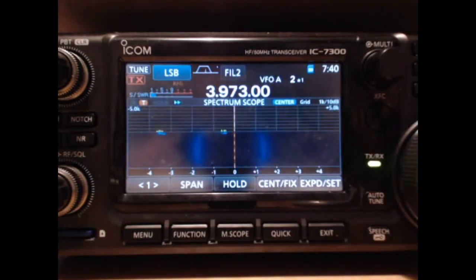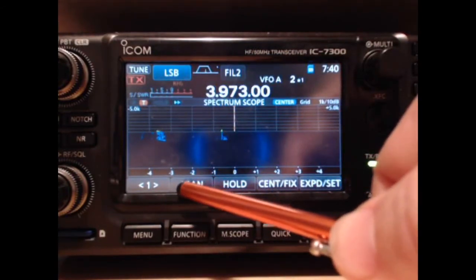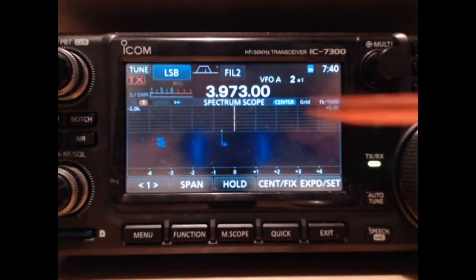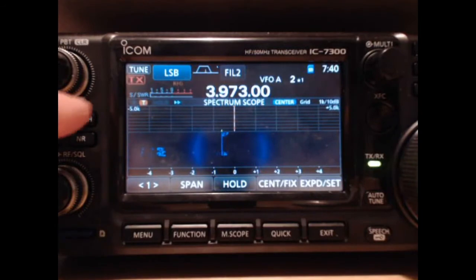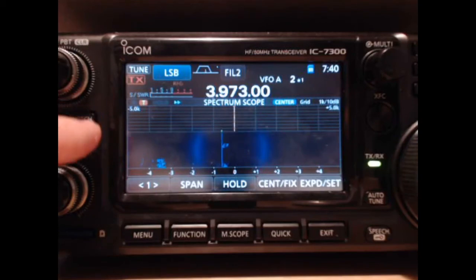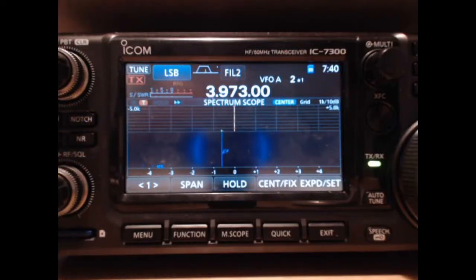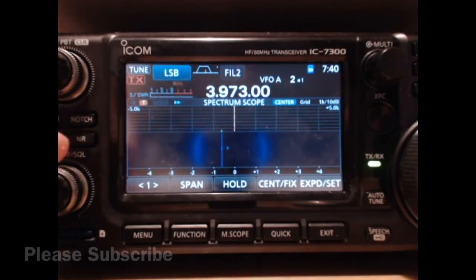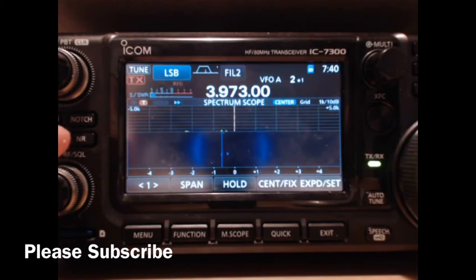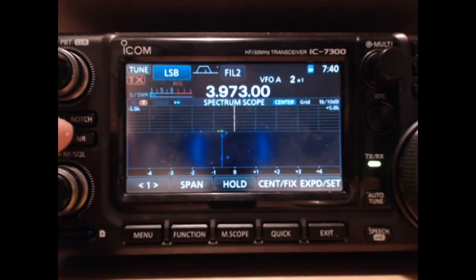There are a lot of good uses for the notch filter — the auto notch filter, the manual notch filter, noise reduction, noise blanker — it all works great on the 7300. I was at the Hamvention and saw the IC-7610; that's a really nice looking radio. They told me it would be out in September at around $3,500. In the meantime, I'm going to be working on a pan adapter for the 7300 and getting it hooked up, so I'll do a video on that later.